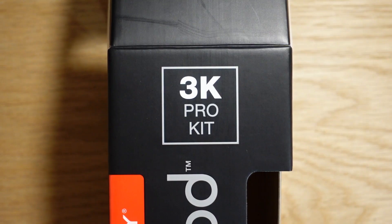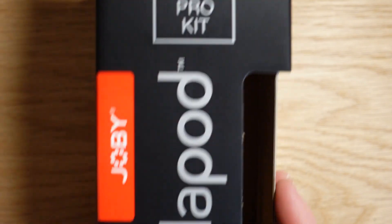Today I'm going to be getting my first look at the Joby GorillaPod 3K Pro Kit. Got this in the mail yesterday, super excited about it. I've been using just the regular 3K tripod, just the standard. But today I'm talking about the 3K Pro Kit.